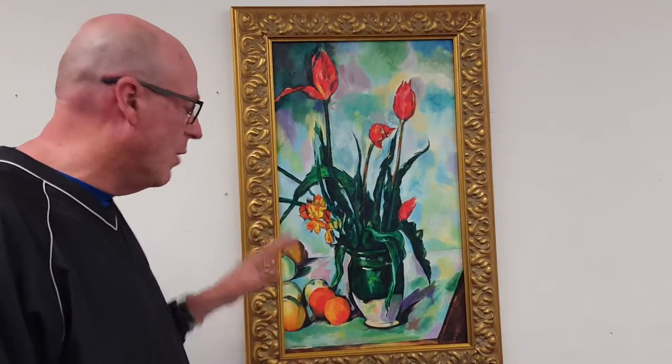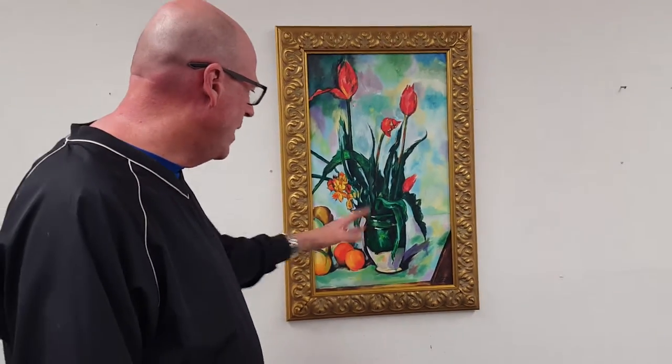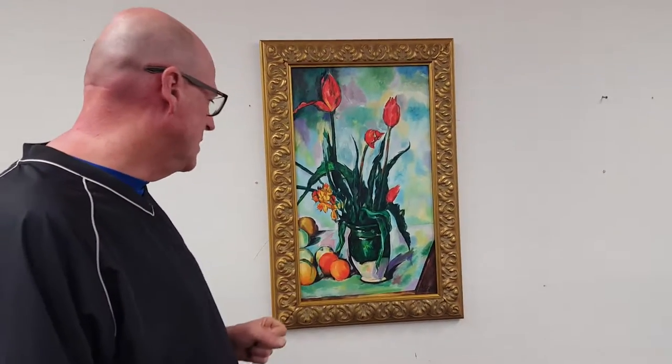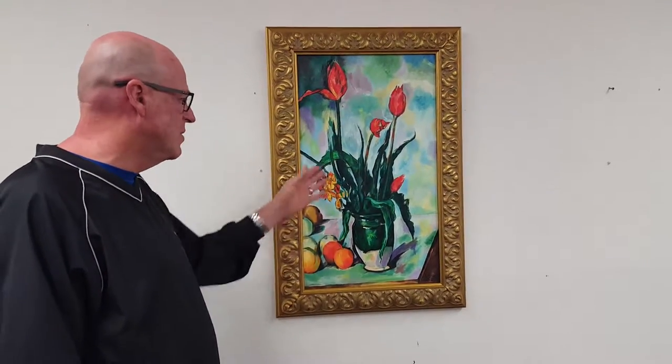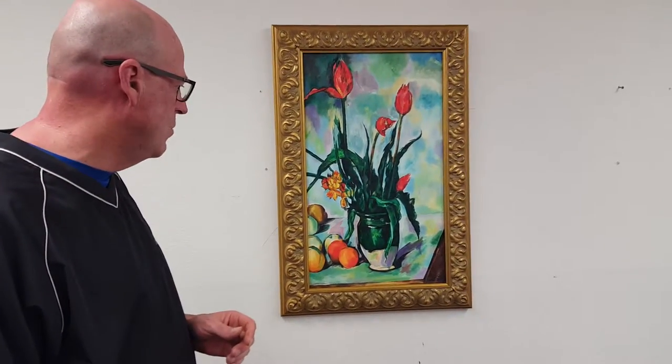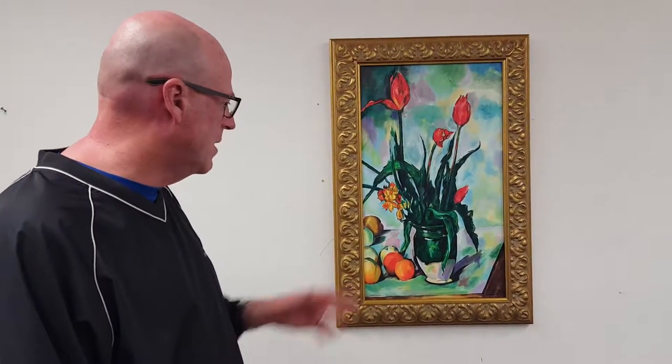Cezanne always painted still lifes at this point in time, often using bread baskets and a lot of fruit, as you can see here. But he never really painted with tulips. This just happened to be one situation where somebody had placed the vase with the tulips on the table.